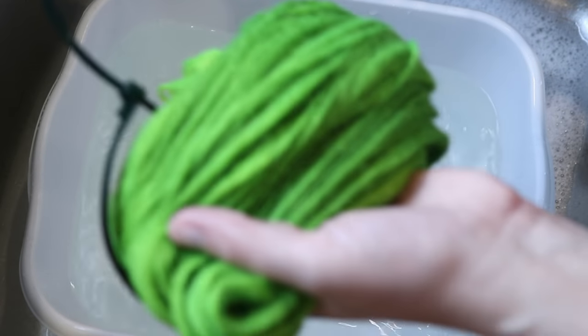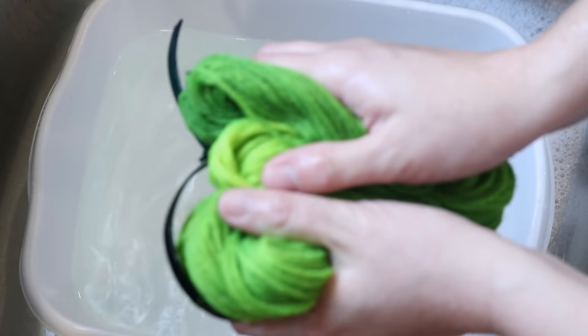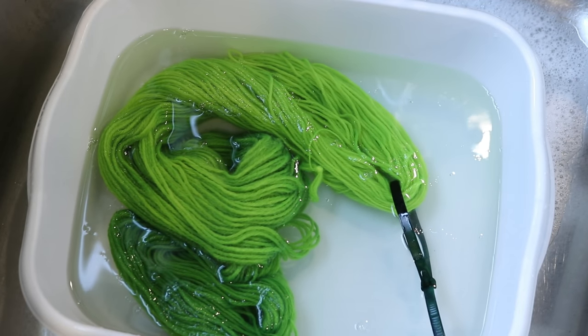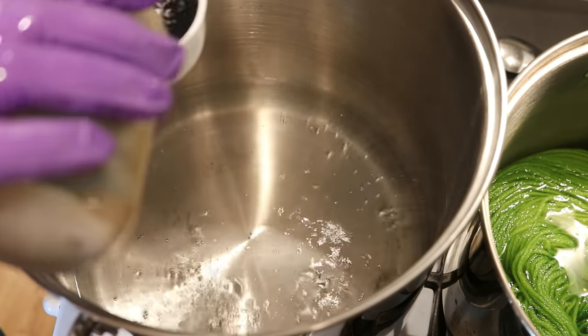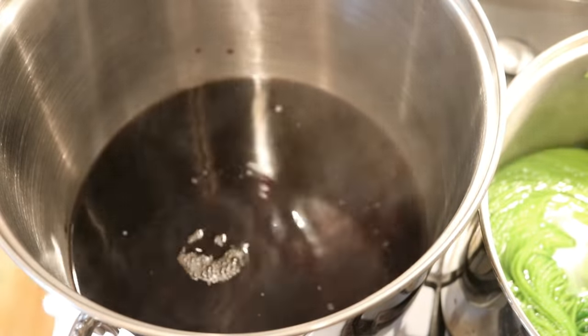I'm going to finish washing this, put the yarn through my spin dryer, and hang it up to dry. I'll wash all the rest of the yarn off camera unless I see something notable, and then I'll come back and share that. I'm using two pots for today's video so I can try to get things as compact as possible.